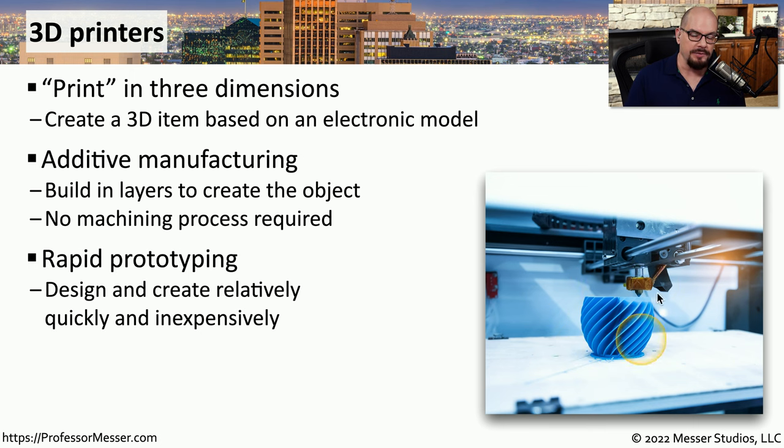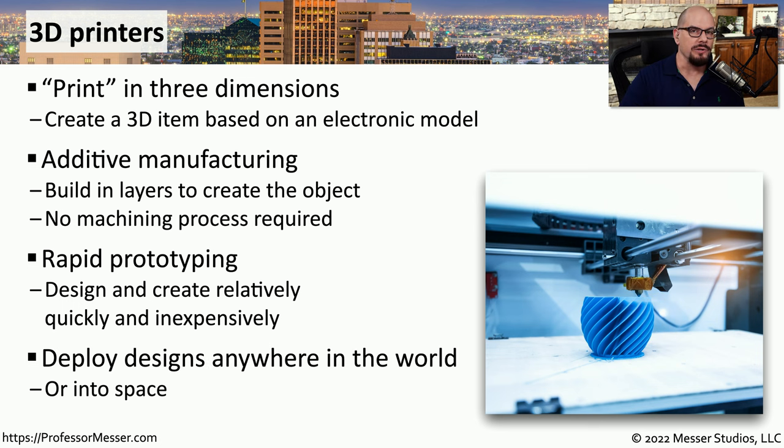This allows us to create prototypes very rapidly. We can simply build them on the screen and then create them with the 3D printer to see how they might look in real life. We're also using 3D printers in space. The International Space Station has a 3D printer, and when they need a specialized part, folks on the ground can send up the design, and it can be printed on the space station.